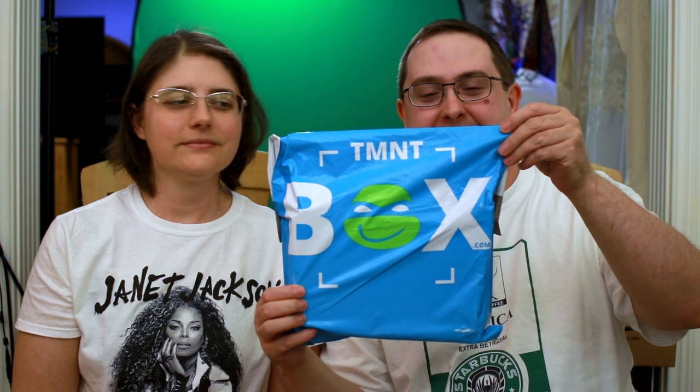Hey everybody, welcome back! Unboxing time. Mary's here. It's not lootware — we're here for the June 2018 TMNT box bag.